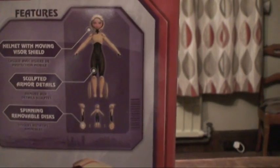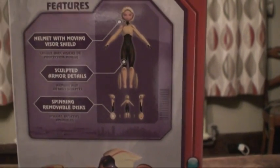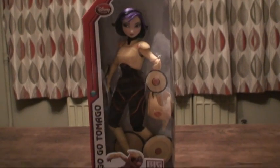Now let's check out the back of the box. Helmet with moving visor shield, sculpted armour details and spinning removable discs. She costs £15 from the Disney store in the UK but you can get her at all Disney stores worldwide.